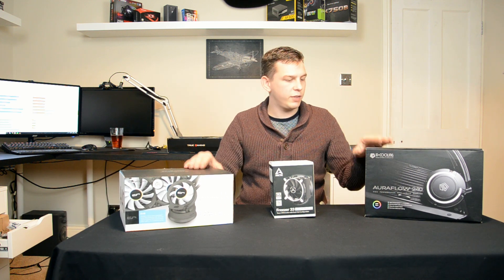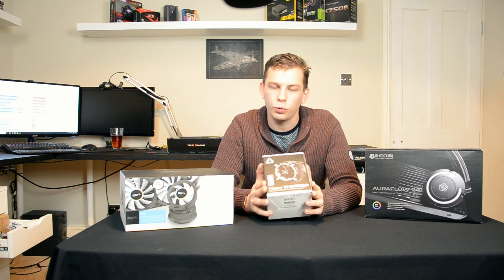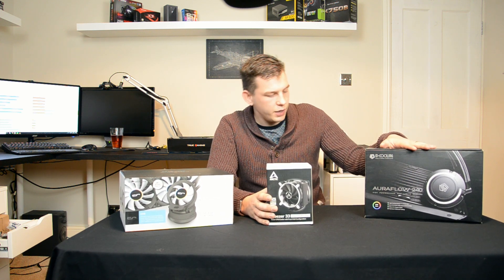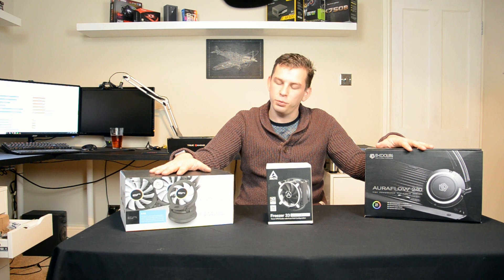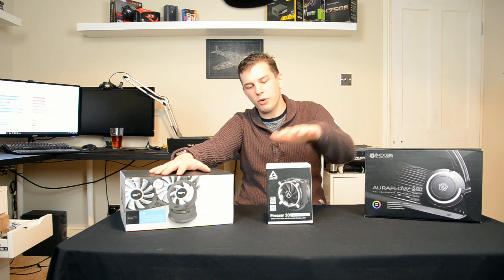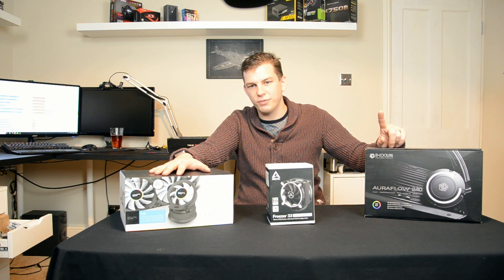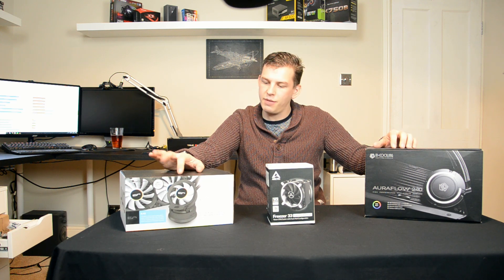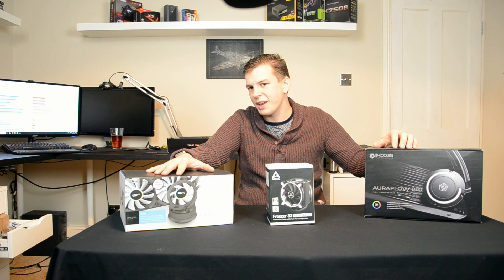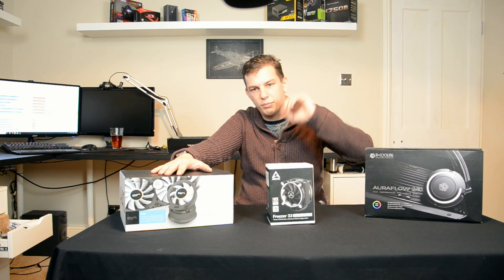Here are the coolers we tested. We've got the Arctic Freezer 33 eSport Edition, the ID Cooling Auraflow 240, and the CryoRig A40. We have a medium-priced air cooler at around £30-35, a budget 240mm water cooler coming in at about £70-75, and then the more premium CryoRig A40 at nearly £100.